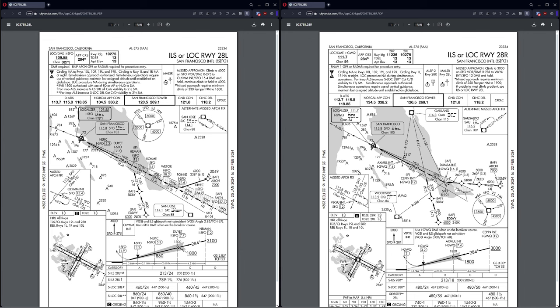Partway down the approach, when we get to about five nautical miles out, we're going to switch to a parallel runway. The way we're going to do this is program in the initial ILS to 109.55, and then have 111.70 on standby.